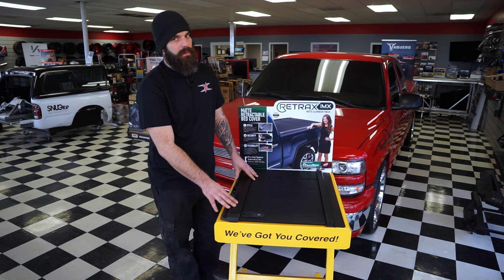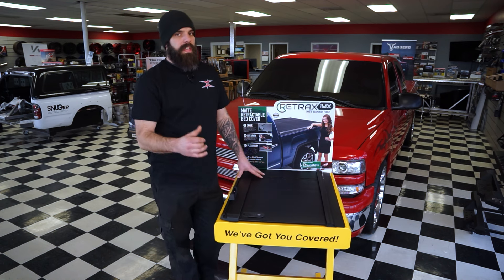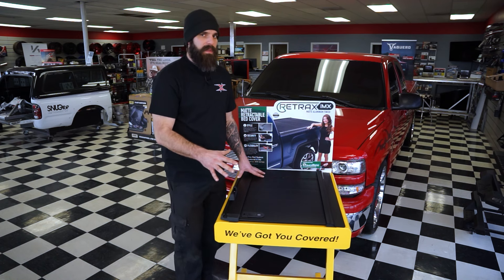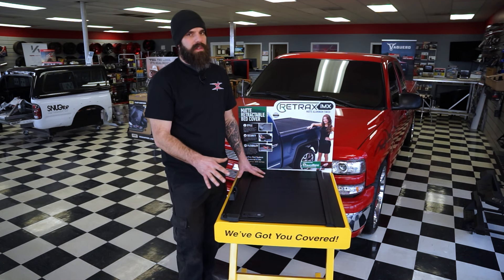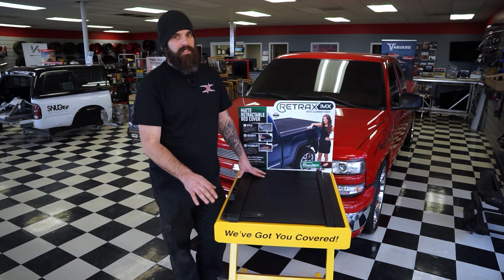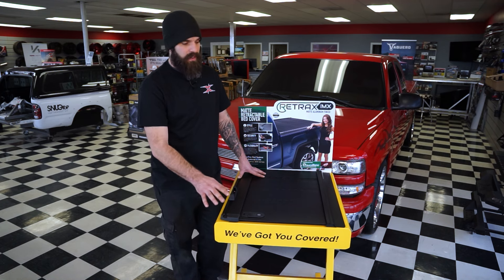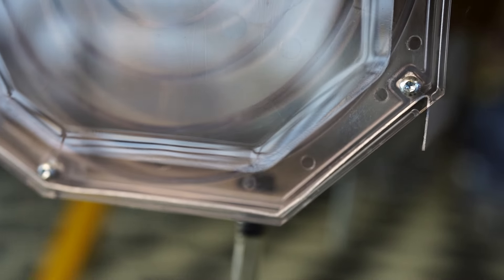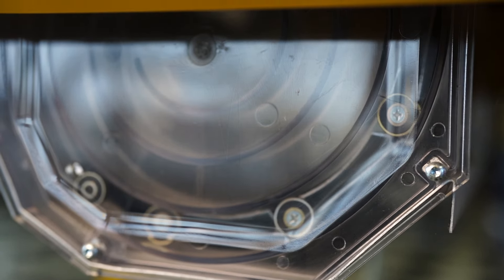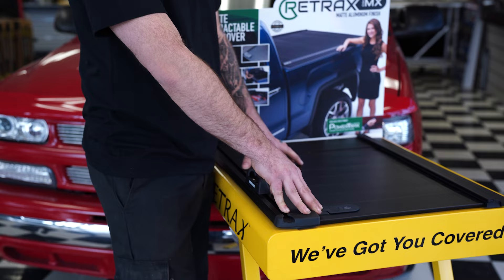Another big benefit I really like about Retrax is they carry a lifetime warranty. The other two covers carry a five-year warranty. One thing I really like about all these companies is they stand behind their product — the warranty process is very simple. If you buy this cover here from us at Xtreme, we handle all that for you. You don't have to deal with the companies, serial numbers, all that — we've got you covered.